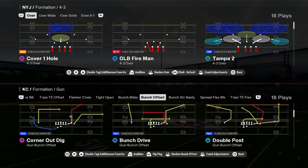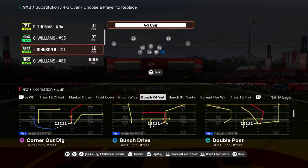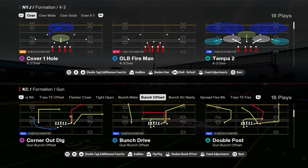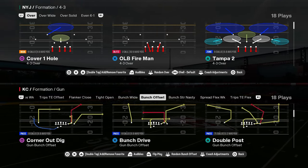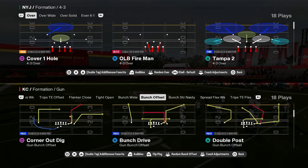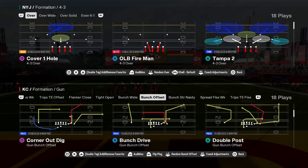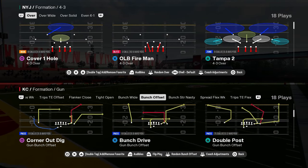I'm going to be in the 4-3 over defense. We just dropped a brand new defensive e-book on the 4-3 over defense in our school community. If you want to check out the site, go to school.com/CodyBallard — the link is in the description. $10 gets you unlimited access to all content, including offensive and defensive e-books for Madden and College Football 25, exclusive tip videos, and one of the best blitzes in the game. Join the school community today for just $10.